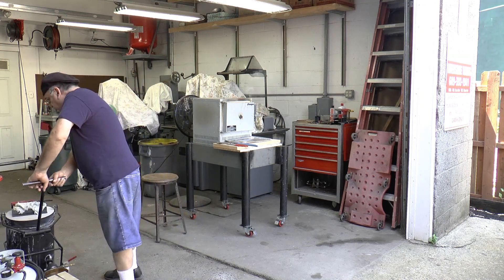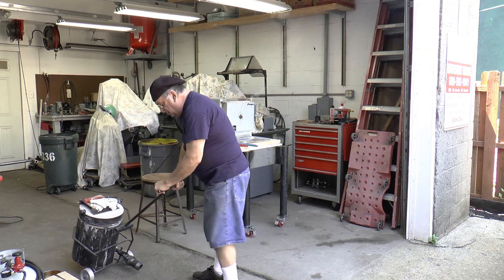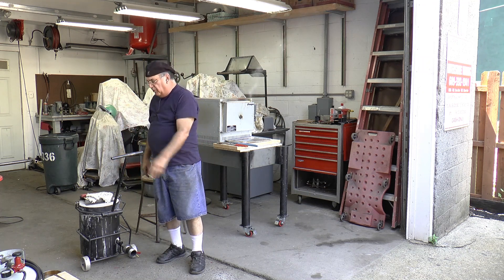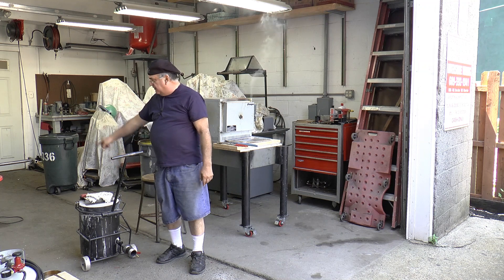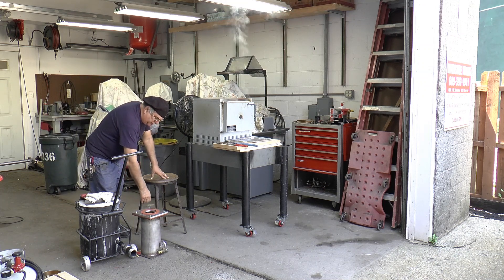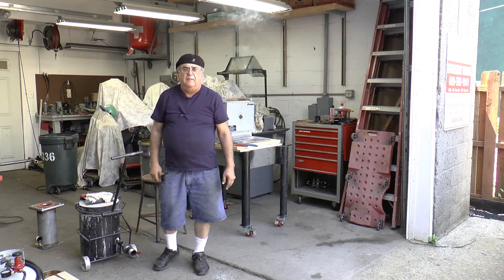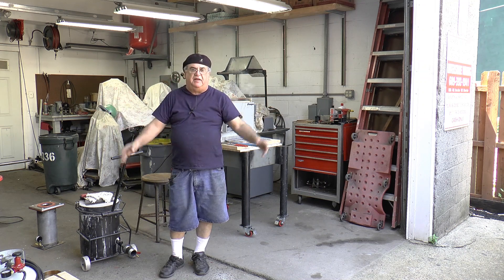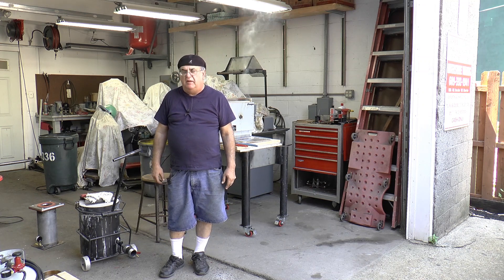We'll get out the furnace which is right here. I've got my tongs, got the propane, my other stuff, safety equipment over there, a bucket of water, the fire extinguisher in case I need it, the vacuum chamber, and everything ready to go. I just need to get the vacuum pump from the other room — it does dual service, used for doing the investment as you saw in video 7B. I've got a water hose and my pressure washer to take all the investment off the casting.